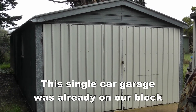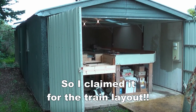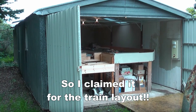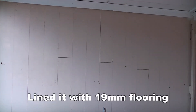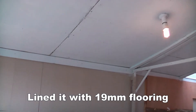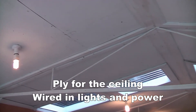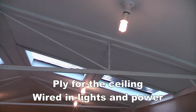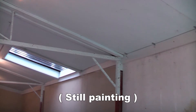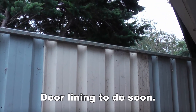A common way to go is the single car garage, like this one that was on our block — this is the one I use for my train set. But before we could do too much with the trains department we had to put some lining in this shed and wire it up for lights and power. We're still continuing with the painting and we've got to get into lining the doors to keep all the creepy crawlies out.